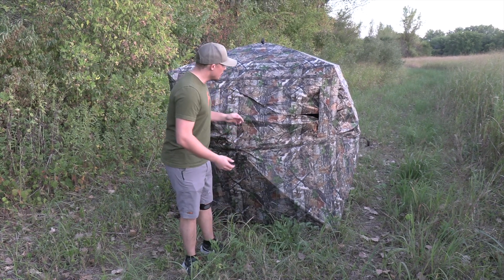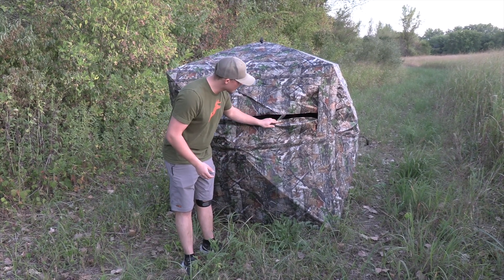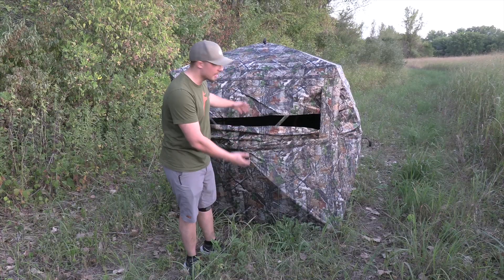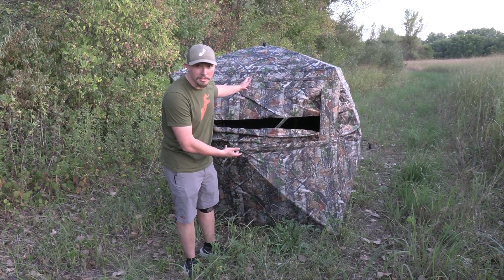And the best part is, all you need to do is really silently lower one of these windows from the inside using their silent sliders. Sneak your weapon out or sneak your arrow out and thwack — you just arrowed the biggest buck of your life at eight yards and he didn't know you were there, thanks to the TideWii 270 degree see-through blind.